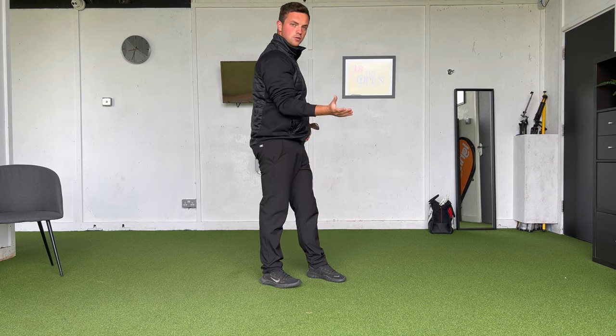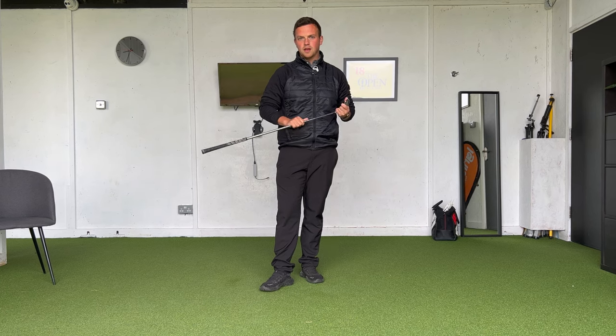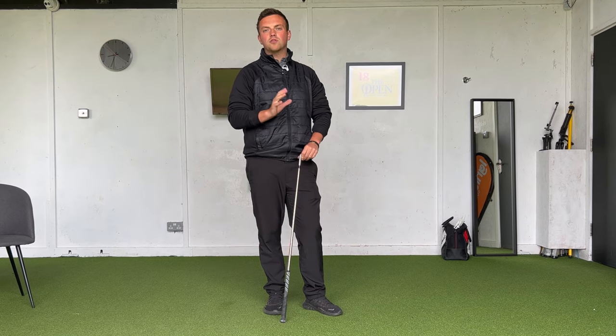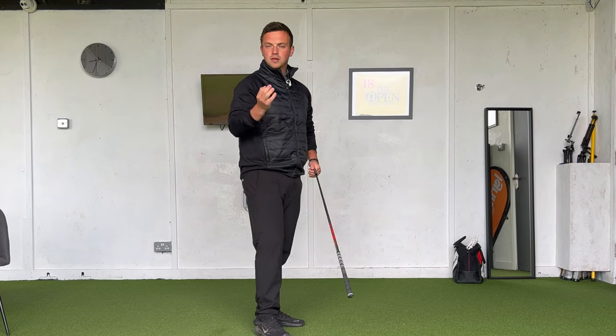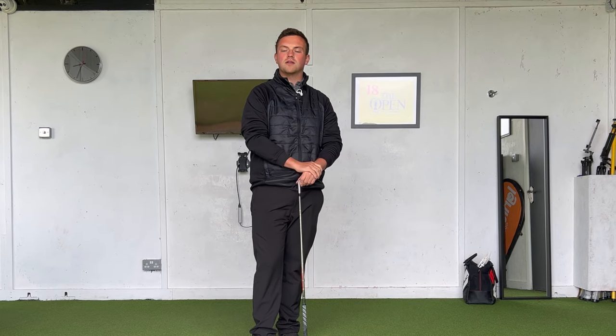How the trail arm works in the downswing as well as the backswing is a really important piece of the jigsaw when it comes to building an efficient and repeatable swing, and part of the swing that many of us find tricky to understand. In today's video I'm going to give you three drills that anyone can use to help understand what this trail arm needs to do and feel like on the way down to create much more consistent and powerful impact.